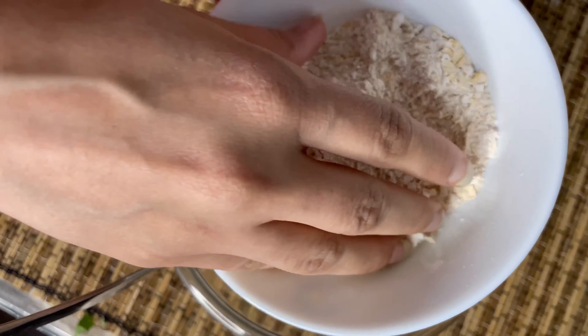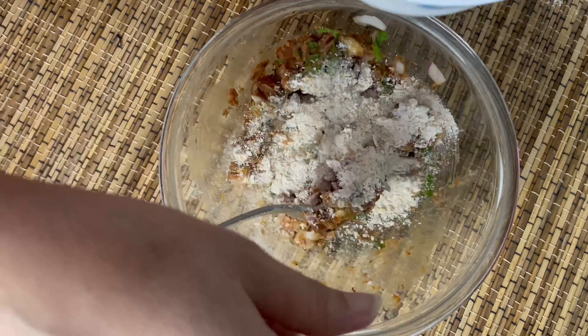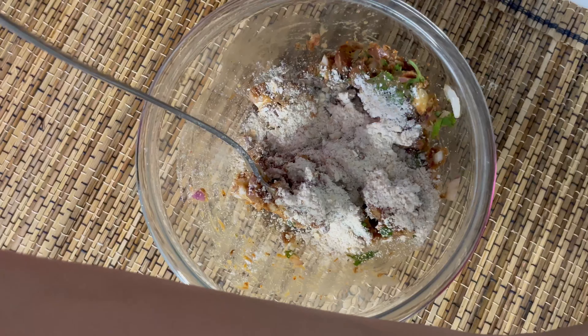Next I'm adding powdered oats. I'm not putting the whole powder at once — we will keep adding it in batches so that the mixture does not become over dry and tasteless.